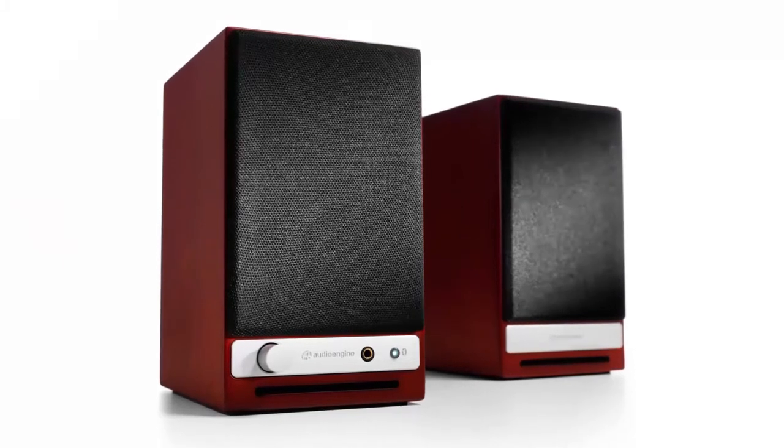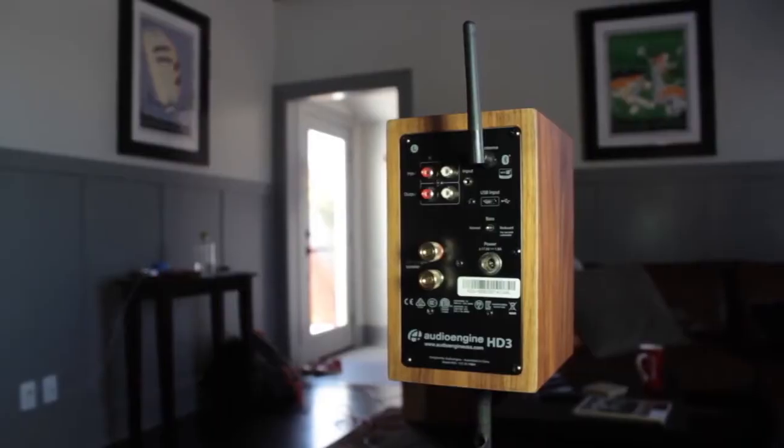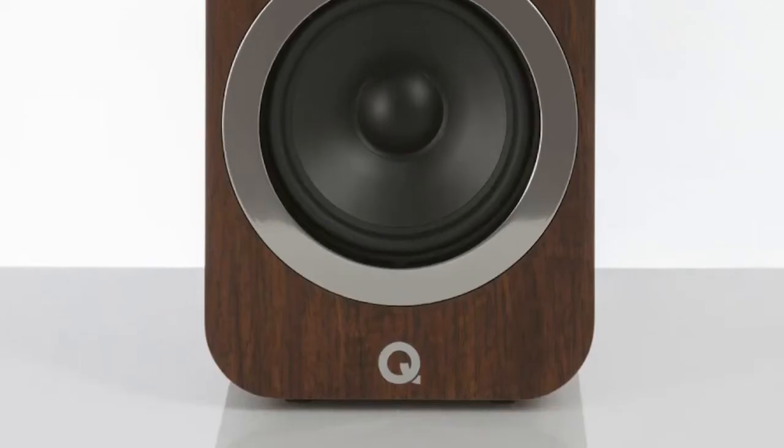Bookshelf speakers serve two functions. They are supposed to sound good, but they should also look the part. For more information on the products, I've included links in the description box down below. Now, let's get started.